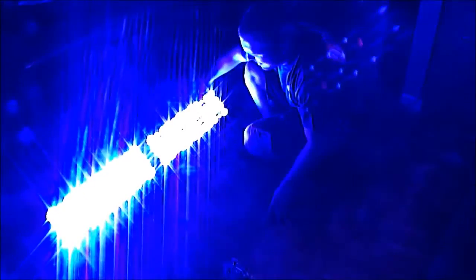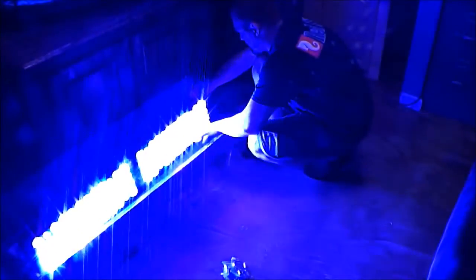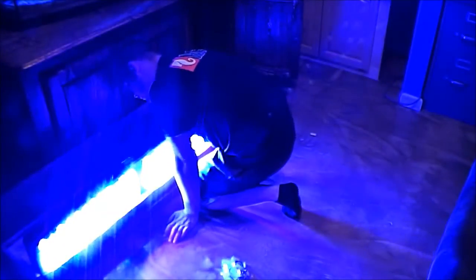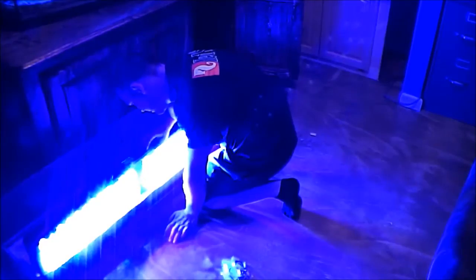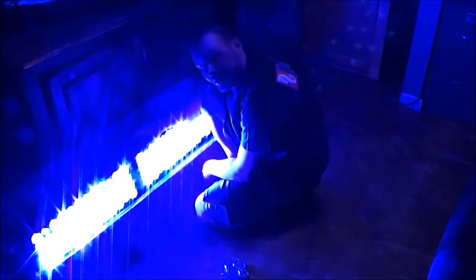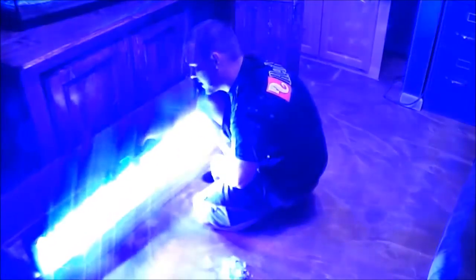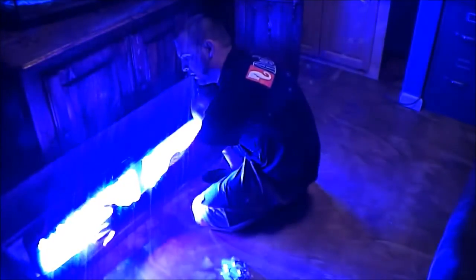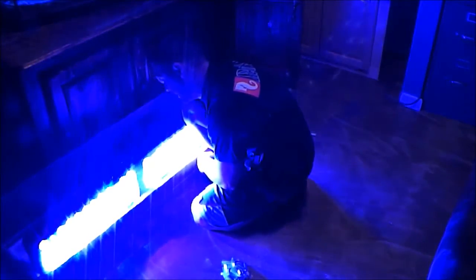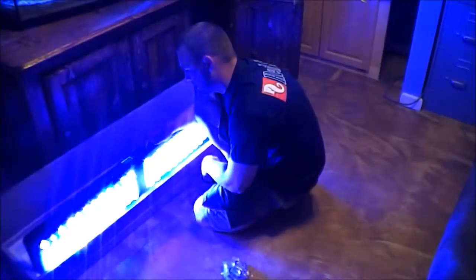Wow. You guys probably can't see how bright they really are, but I need some shades to look at these. Right now I believe it's on 100 percent. Just some presets — this is sunny right here, next one is cloudy, then moonlight, and then you've got your custom manual. I can literally feel the heat coming off of these. These are some pretty high-intensity LEDs — I know they're going to be very well over my tank and light everything up.